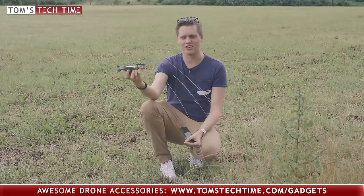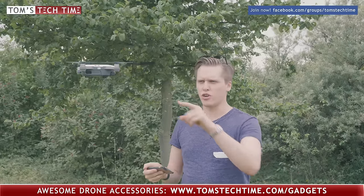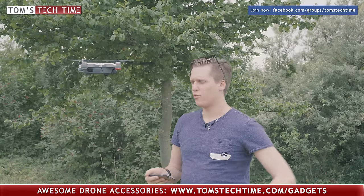It looks good still. As you guys can see, it's still perfectly flying - this thing is unbeatable. And by the way, of course I turned off the front sensors for flying right at the tree, because otherwise the system would have stopped us.